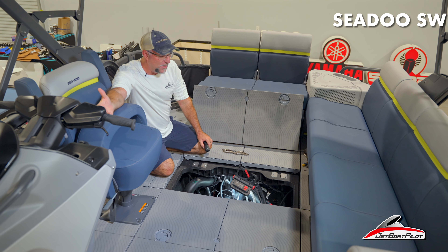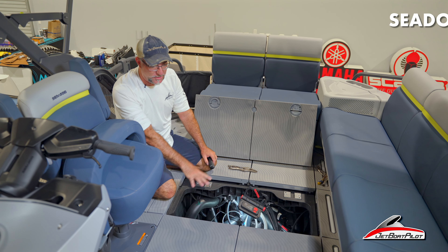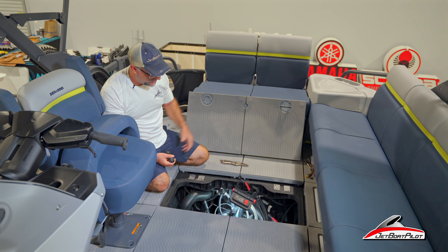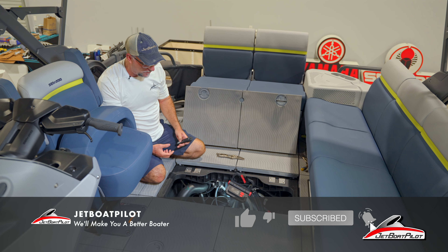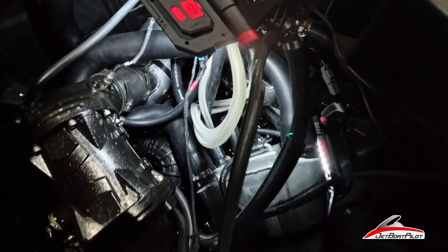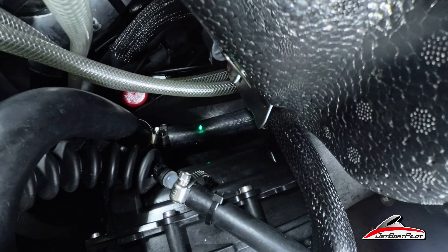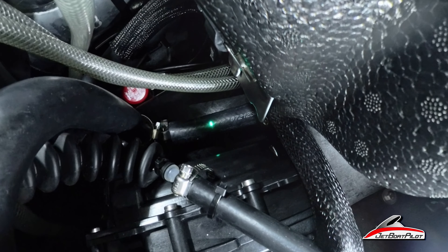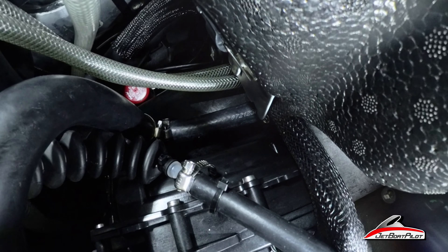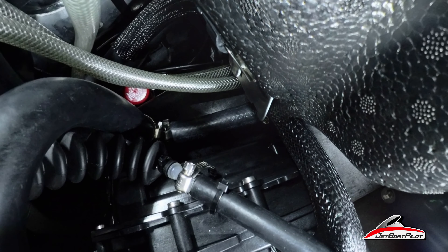Now let's move over to the Sea-Doo Switch. This is a 21 Switch Limited, but all these engines are going to be about the same. You've got two compartments with hatch lids in the back portion of the boat — the front one is for the engine, the back is more for the exhaust — so we're working in this back area. I want to show you where we're going to be working to get access to this pickup line, cutting off the cooling water that's going to get into this exhaust system. Follow the green light all the way down to the hose we're going to be clamping off. That hose is just to the right-hand side if you're facing towards the back of the boat — to the port side of those two clear white hoses. That line is your main water pickup coming off the jet pump, going over to a T which runs out to the intercooler and then up to the engine. We're going to clamp it off right there to protect our exhaust system if we're towed faster than five miles an hour.